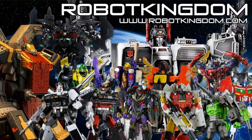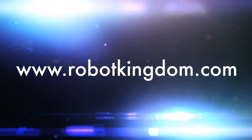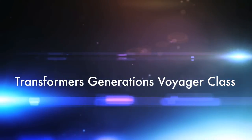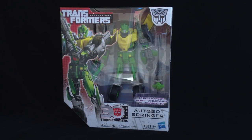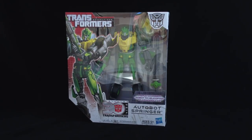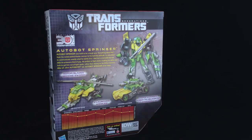Today's review is brought to you by the awesome guys over at Robot Kingdom. Hello everyone, it's Ben. Today I'm going to be having a look at the Generations Voyager Springer. I had some concerns about this after watching Bortomatrix's video of Blitzwing, because he had some QC issues that mine didn't. I'm just hoping that his awesomely perfect Springer doesn't mean I've got QC issues on my Springer.